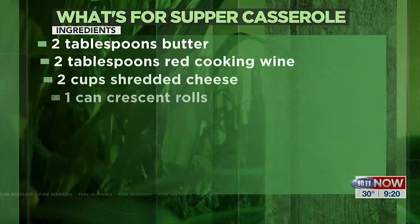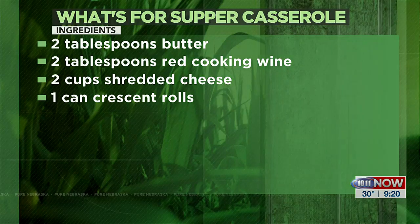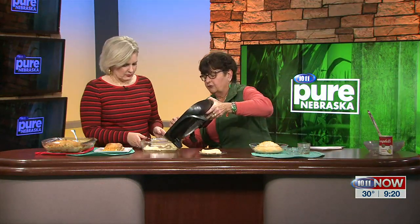Then the next step — and this is where we'll need your help — we take crescent roll pop biscuits and put one or two of them in the bottom. As you can see, they're the triangles. And then we'll put this casserole filling in there. The whole thing goes in there — I think the whole thing will fit in there.